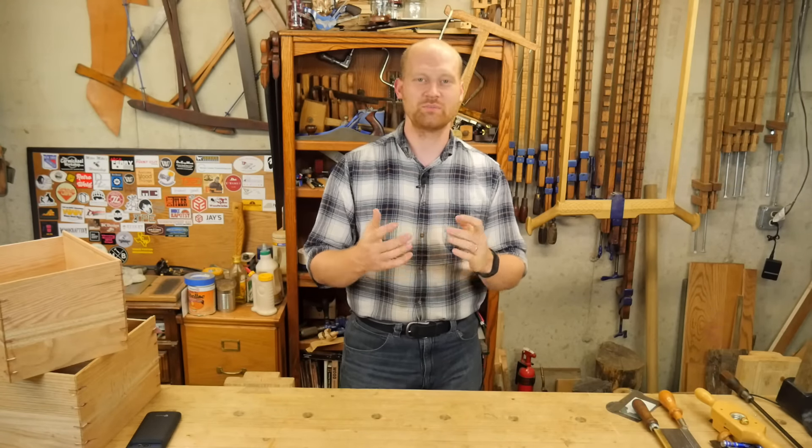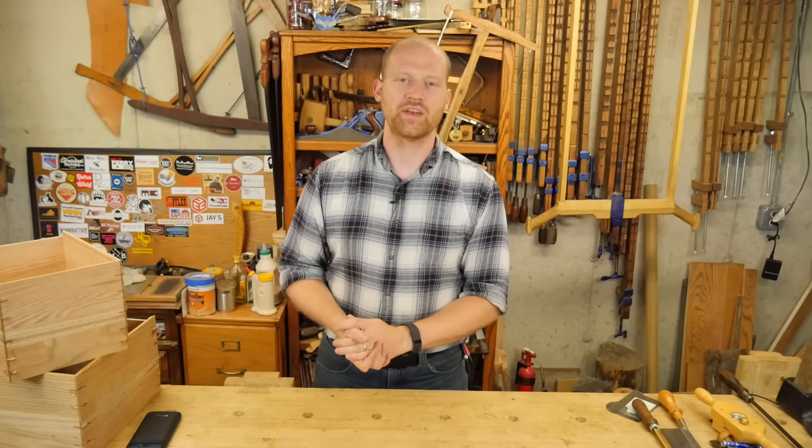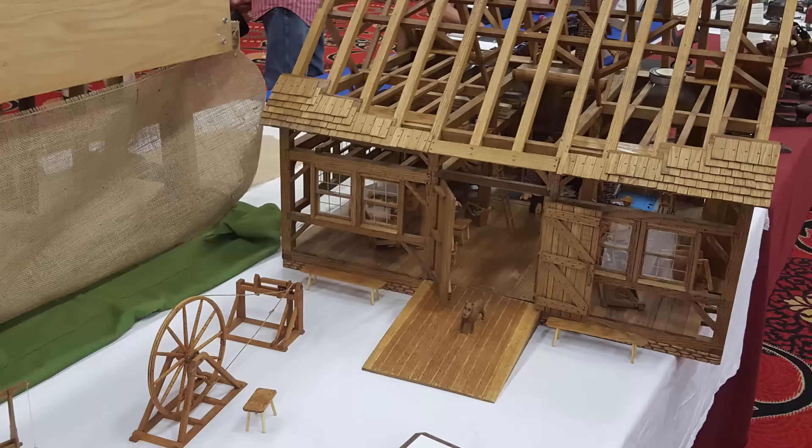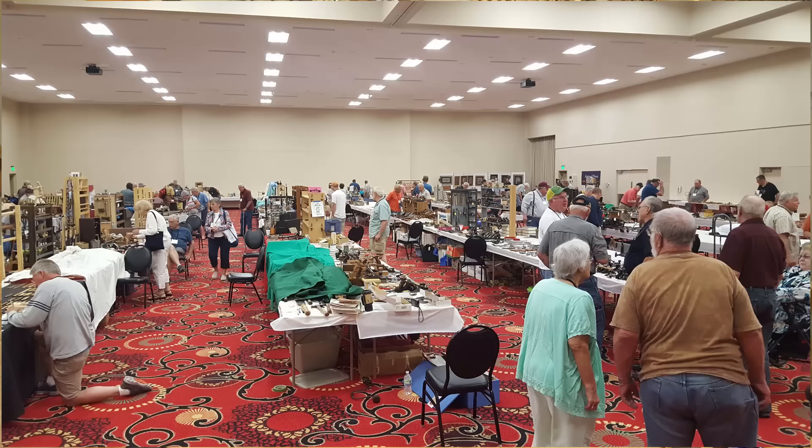The big thing from this last week was going out to the Midwest Tool Collectors Association meeting. This is a national meeting that happens two times a year and they have them in two different places, so usually you can get one that's fairly close to you. The next one will be down in Tennessee in October, I think the 8th, so I'm really looking forward to that. This week was just absolutely awesome — I got to meet a lot of cool people, make a few contacts, and meet some of the viewers.